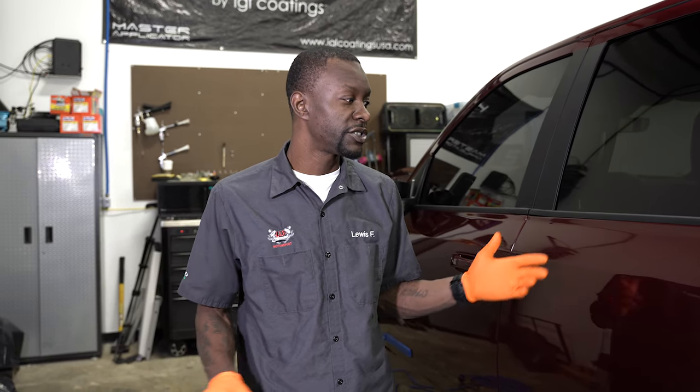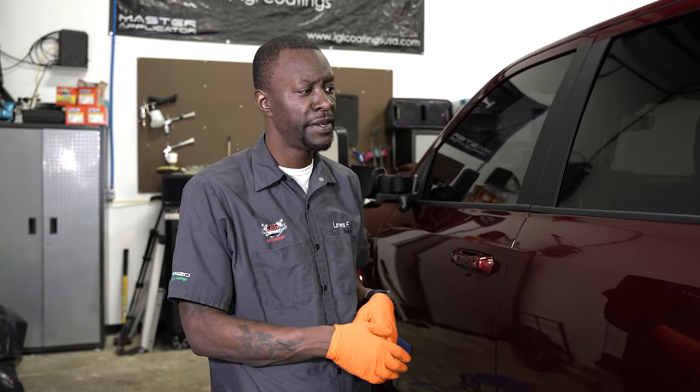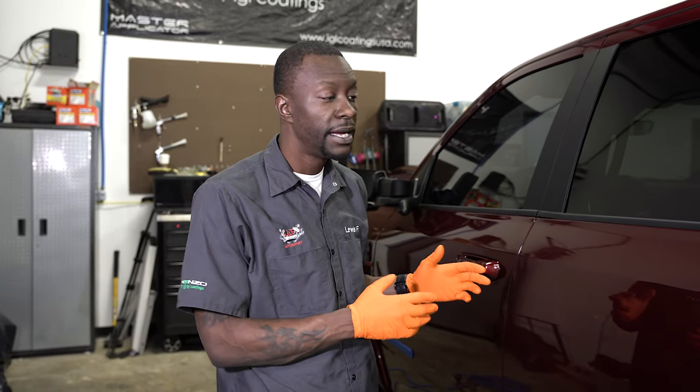As you can see the defects aren't that bad, but yesterday when we got it in we went through, removed all the salt, knocked all the ice off, and prepped it — ironed, decon'd, and clay barred the surface to get all the contaminants, tar, bug guts, and things like that off the surface. Now we're going to get engaged in this paint correction.